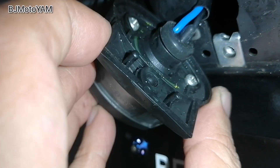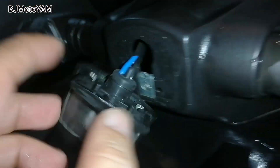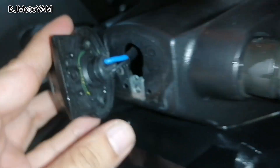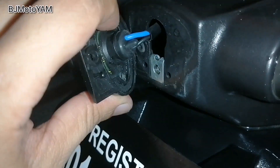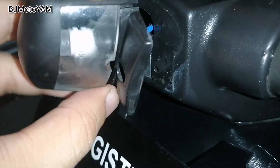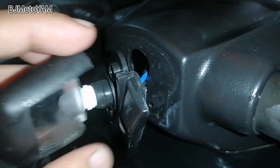Naka-cross yung screw, so tatanggalin ninyo lang yan ulit. Yan mga kayamers, natanggal ko na. Pag natanggalin ninyo yan, makakalas na ninyo yung part na ito sa likod.